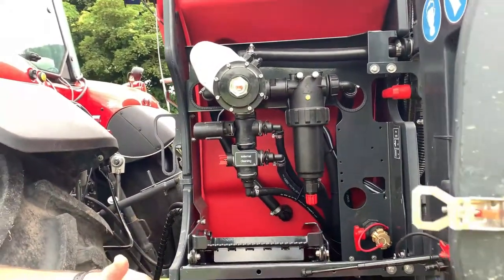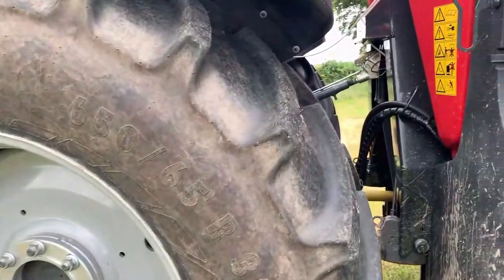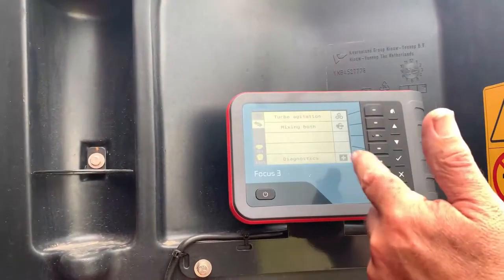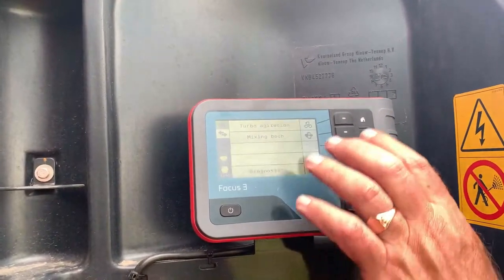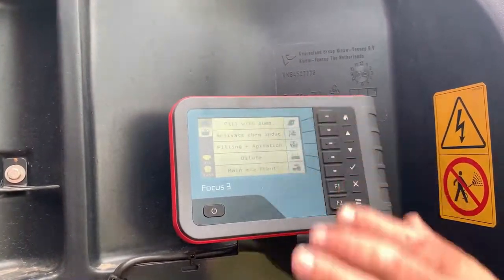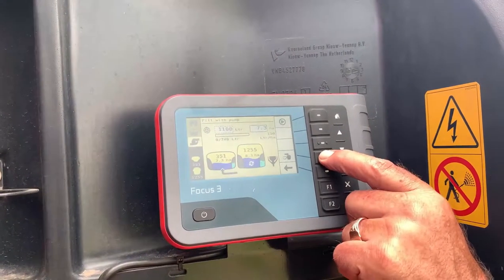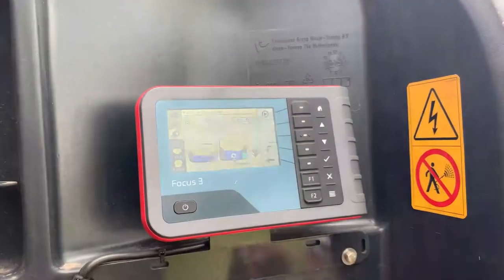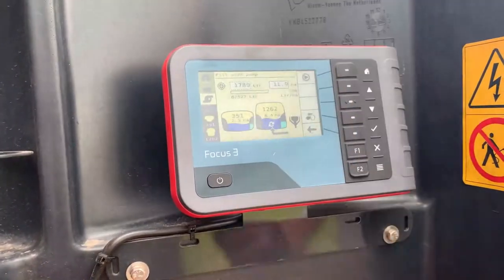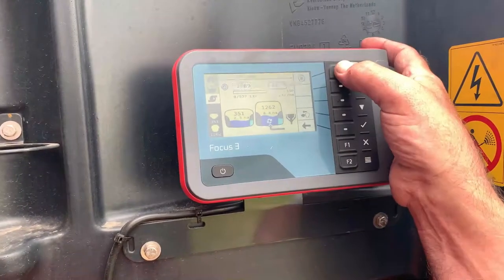A lot of services which we have on the machines on this particular version can be selected on this screen here, where the operator can do filling operations, drain operations, cleaning, and other functions. We can do turbo agitation, mixing. In this case, because this machine has got a front tank, we can select to mix both. We can go to fill the machine, fill with pump, activate chemical inductor. What we would do here is fill with pump and decide whether to fill the front tank or the back tank. We can program in the amount of liquid we want - the distance or area we want to spray at the rate set by the controller.